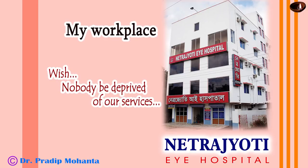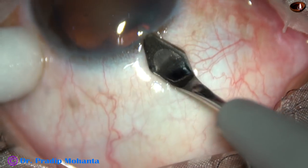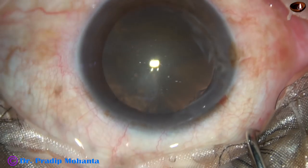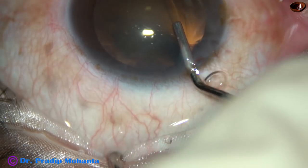Friends, welcome to my workplace at Ranaghat, West Bengal, India. This is a soft cataract. In this case, I have attempted pre-chop with 27-gauge hydrocannula. Let us see how it went.